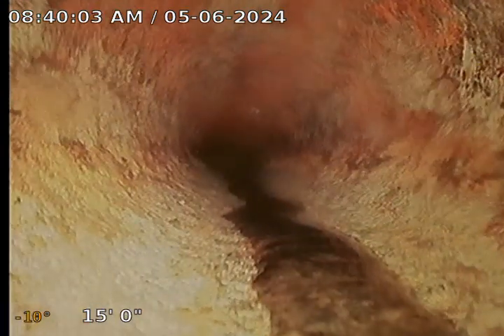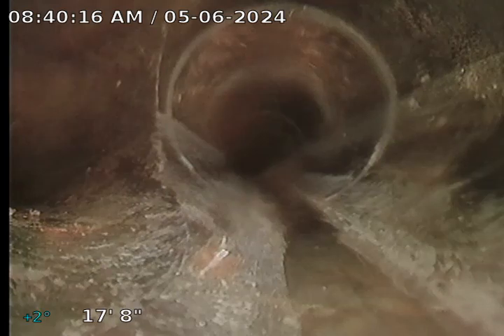So inside the house we're going to have cast iron piping with some heavy corrosion and scaling going on. Looks like it was serviced, but you'll always have the remains. Going up into the house, about 15 feet in, there's a little joint. Looks like a change of material — some ABS connection. Now we're into ABS.